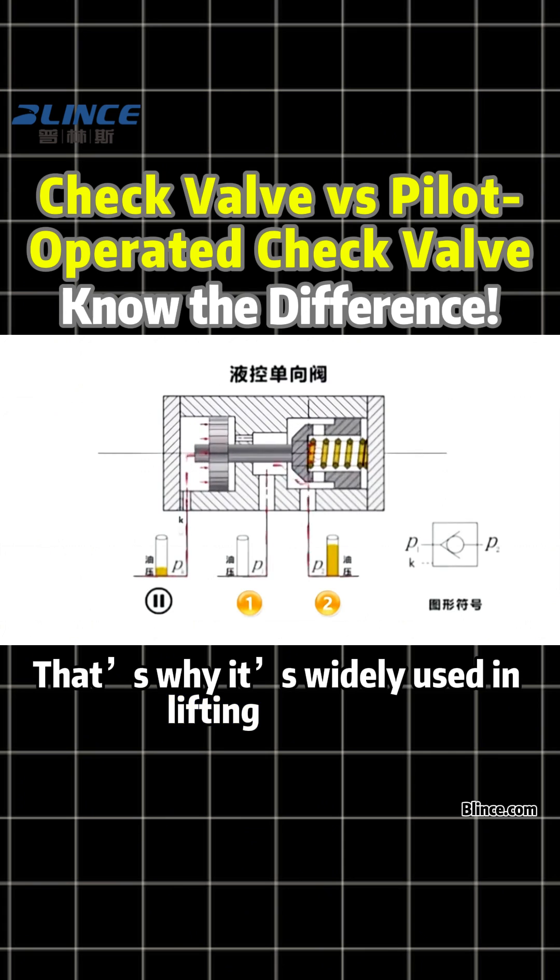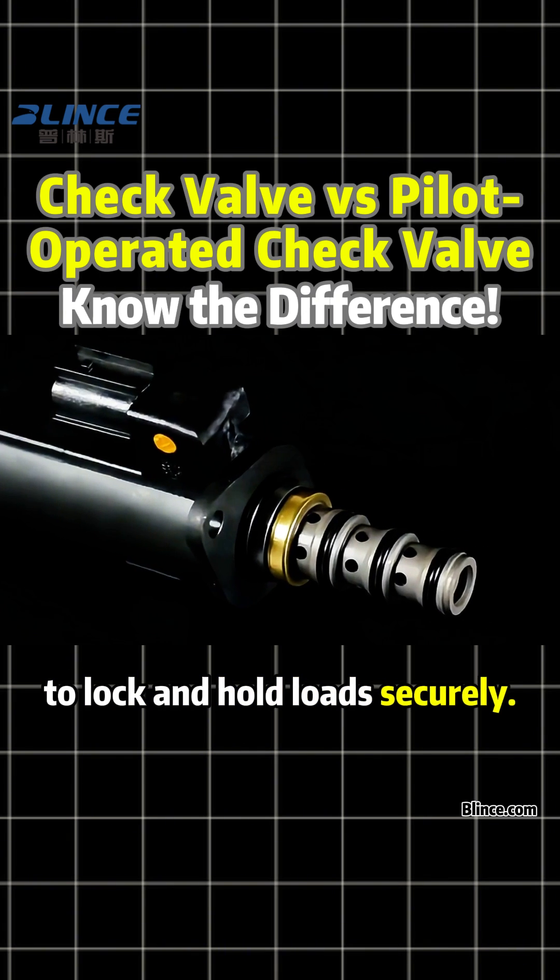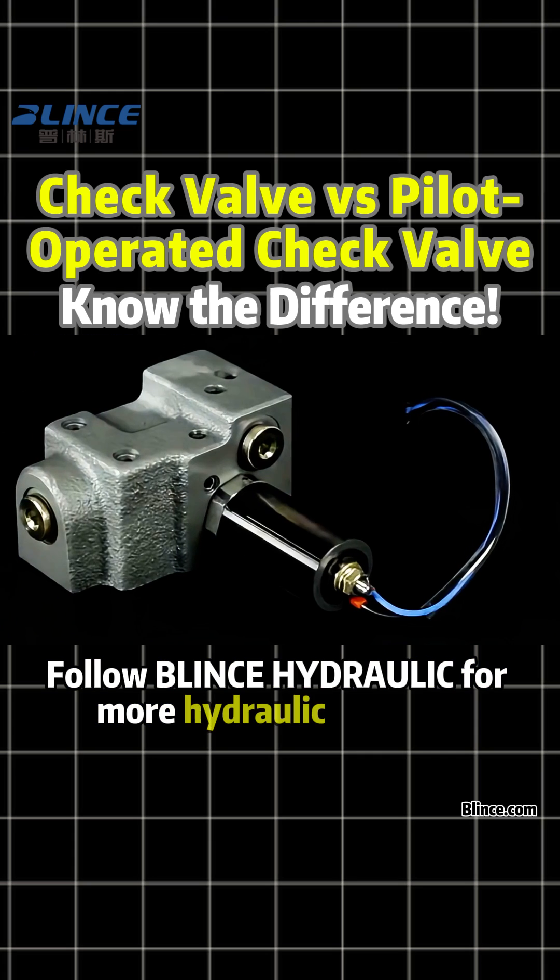That's why it's widely used in lifting systems and hydraulic cylinders to lock and hold loads securely. Follow Blintz Hydraulic for more hydraulic insights.